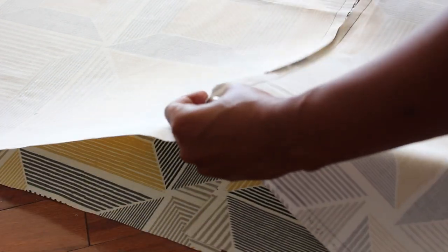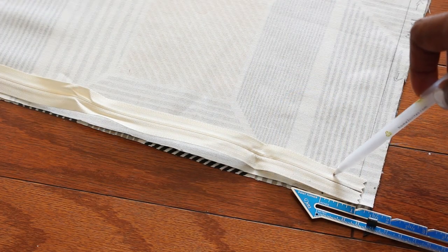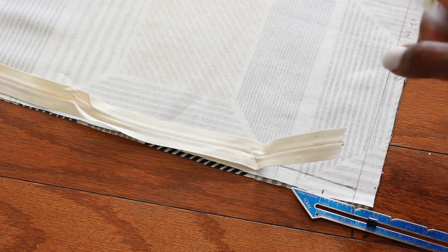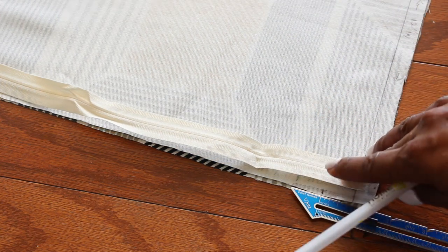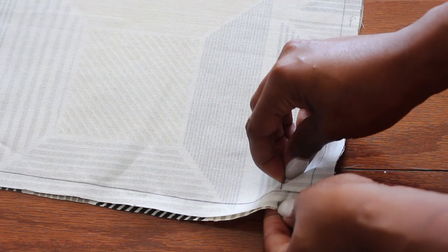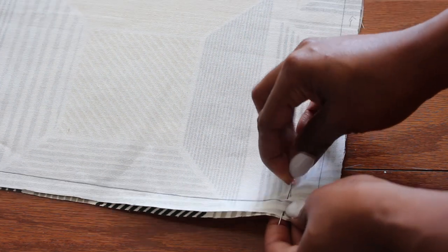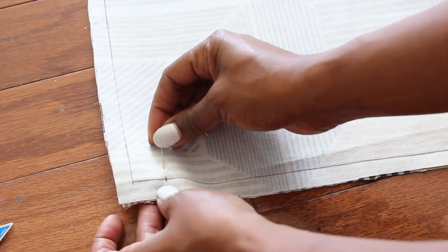I purchased this invisible zipper — it is 20 to 22 inches in length, which is perfect for this pouf. Measure where you want the zipper to stop, about a half inch and a half from the edge, and pin or mark it off. This will be your guide for where you're going to start basting.